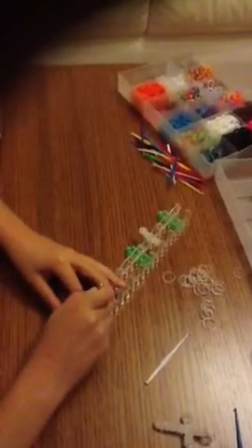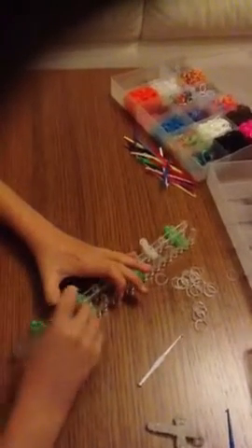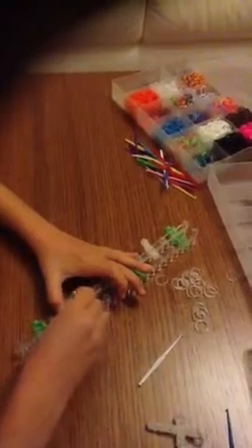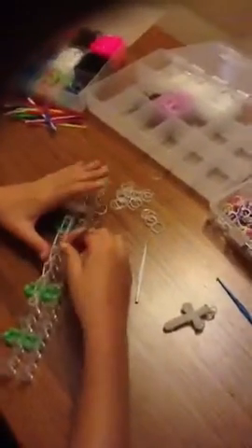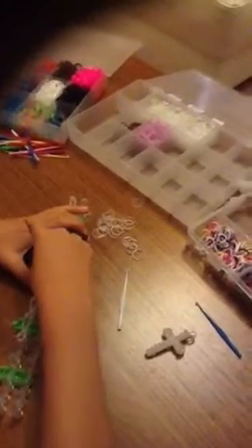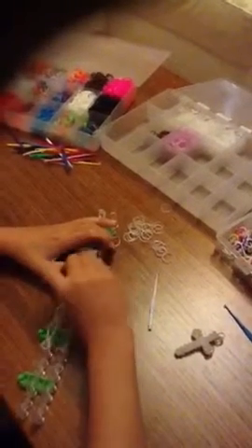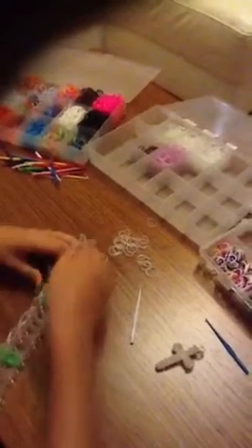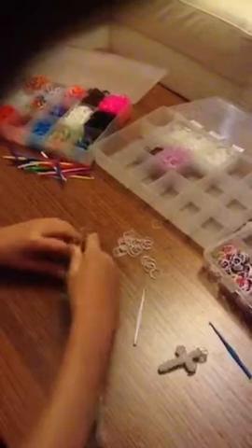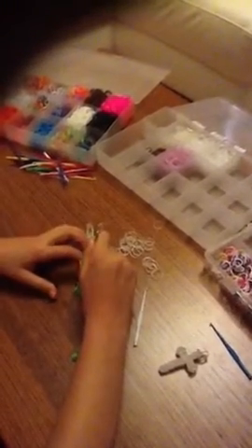Now you're going to reach under all of those bands and grab the bottom two, and hook it to the next one. Keep doing this — bottom two, hook it to the next one — all the way to the end. When you get to this peg it's going to be very full, so you really need to make sure you don't snap your bands. If you can't see because there are so many bands, you can just pull it to the side and grab it like that — that will make it easier.